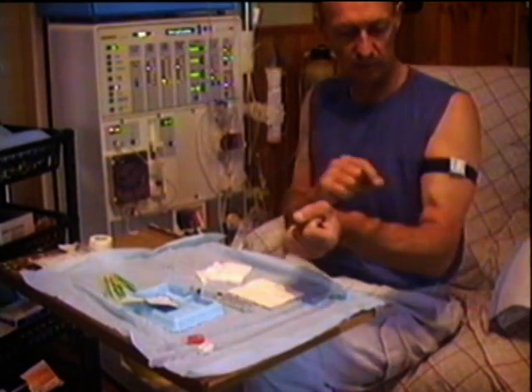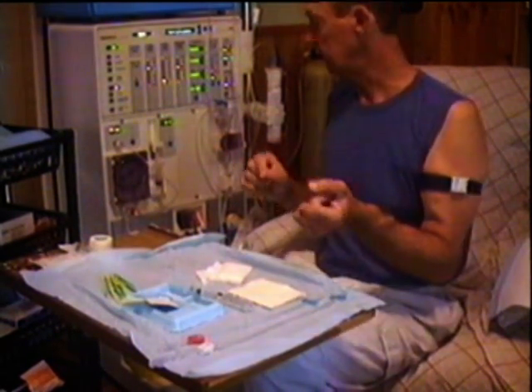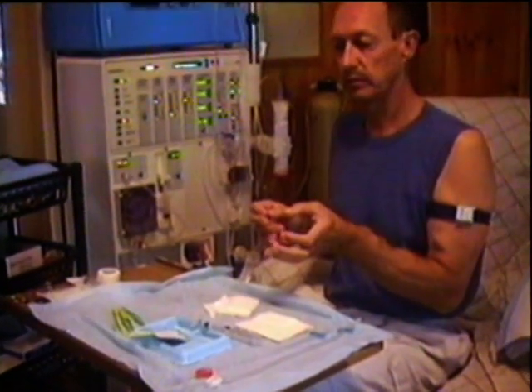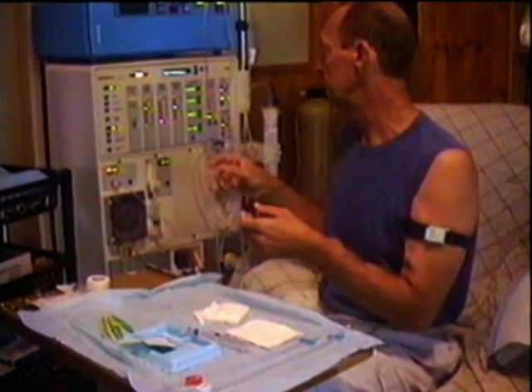Then they'll be ready for me to come back to this table. At that stage I'll put the needles in, connect all the tubing up to my needles, and then we can start taking the blood from my system. The whole thing takes a while — roughly about three quarters of an hour from start before I can get onto the machine.